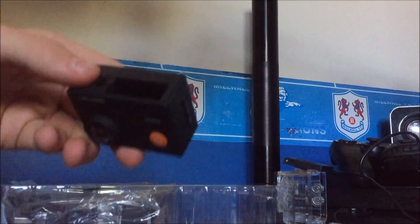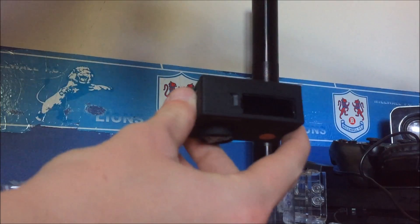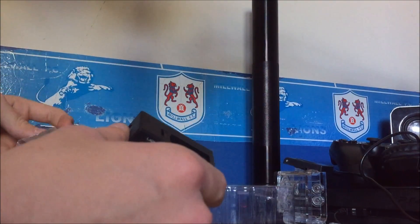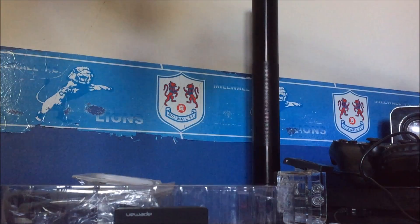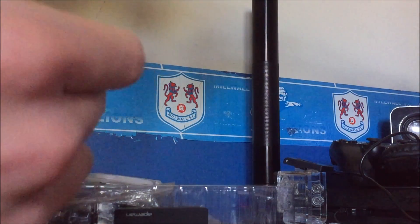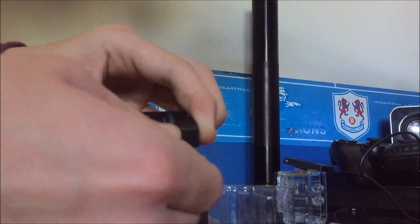Right, so this must be the battery compartment. You've got a replacement cover for the casing in case you have a problem with it. There's a lithium ion battery — and this is how it comes — with an orange tag that you should be able to pull out.